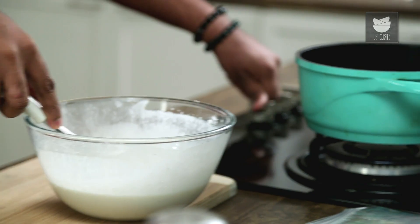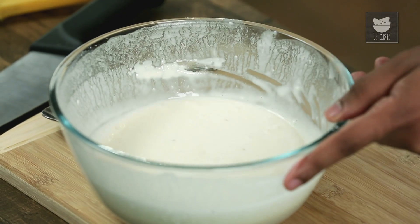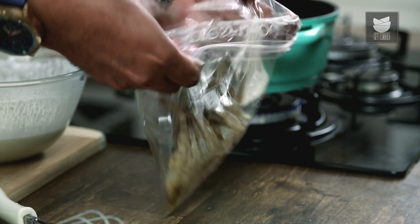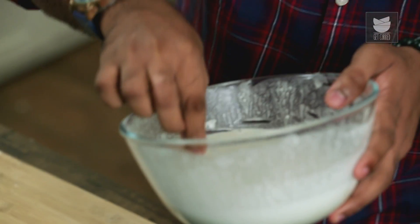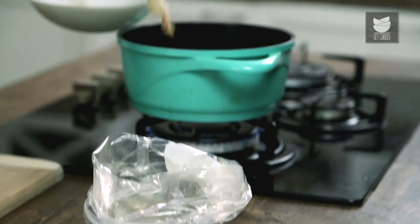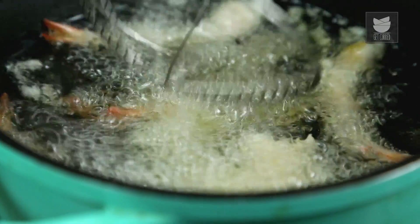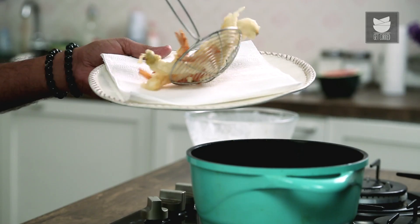While we are mixing the tempura batter, simultaneously heat the oil in a kadai. Remove the prawns from the zip pouch, dip each prawn individually like so, and transfer into the hot oil. Precisely after 2 minutes, pull the prawns out of the hot oil and transfer them onto an absorbent kitchen paper.